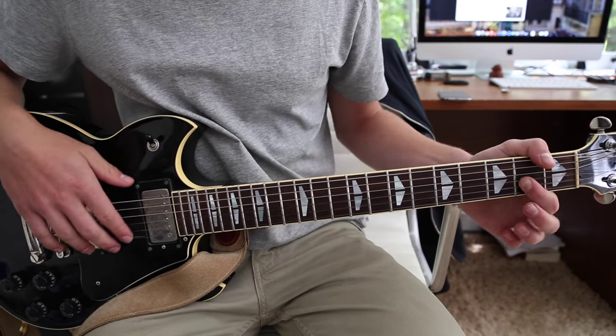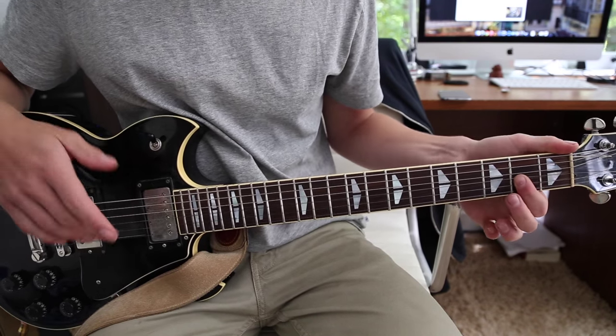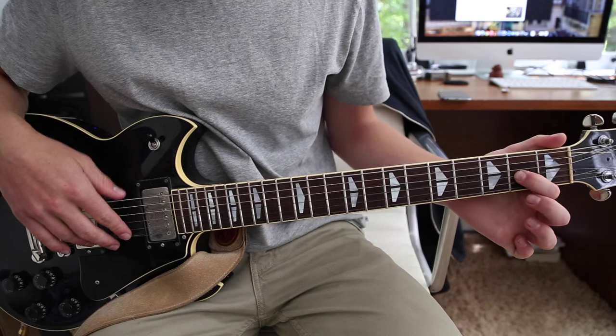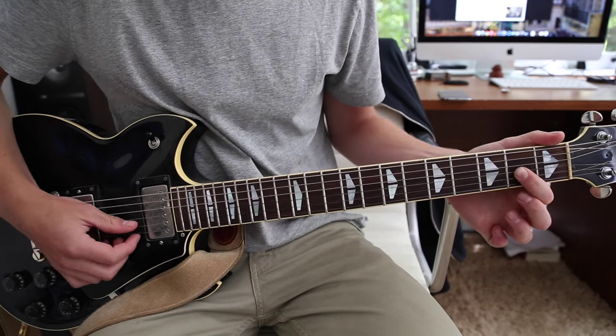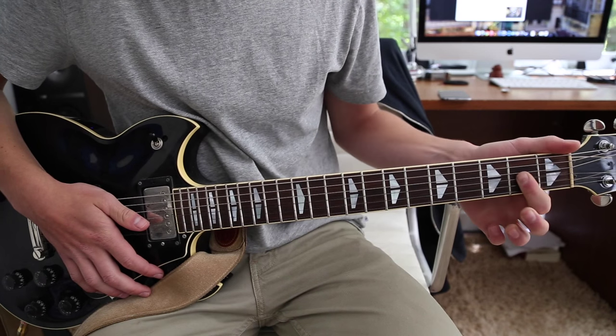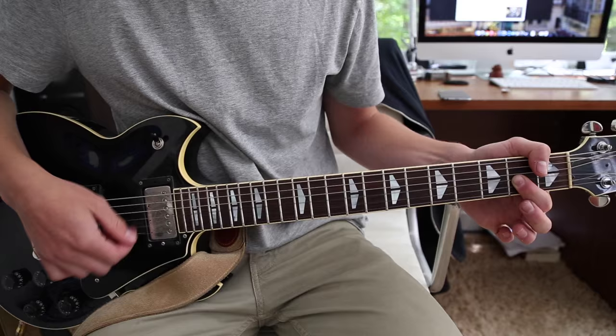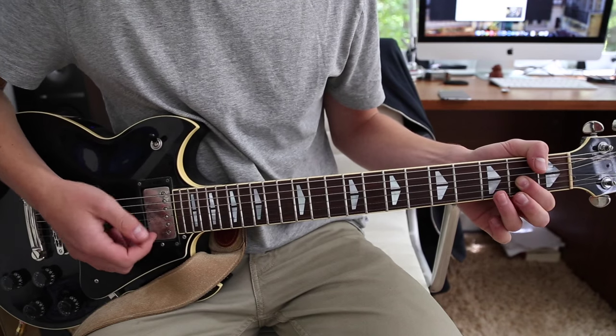Then you go to a D major 7 chord, which is just barring down — so first finger barring down the G, the B, and the high E. You can also use three fingers if you want, but it's way easier just to bar them all down. And then again, hit the open D.